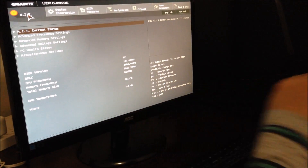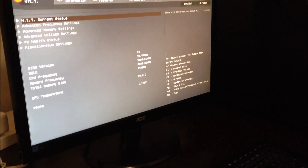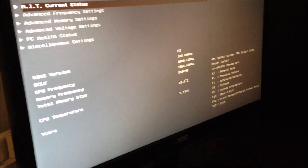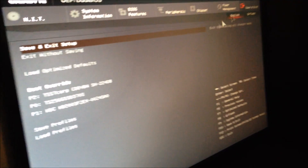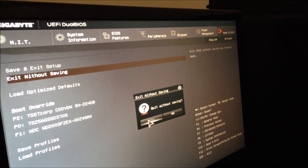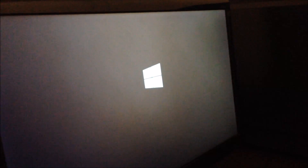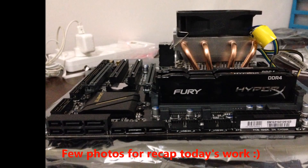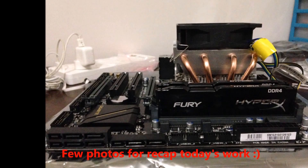The Vcore is at 1.76V. And here you can see the CPU frequency readings being monitored.